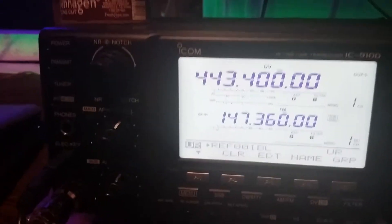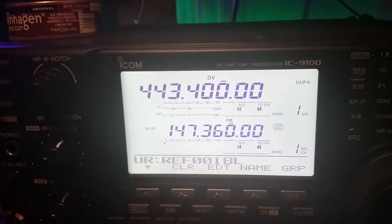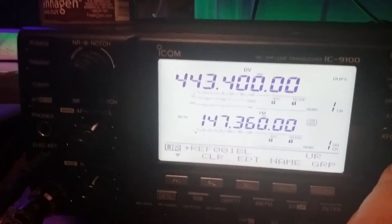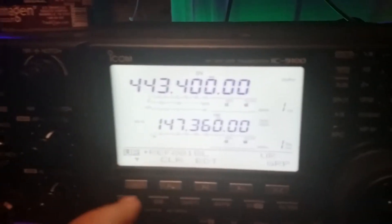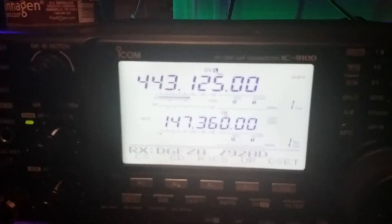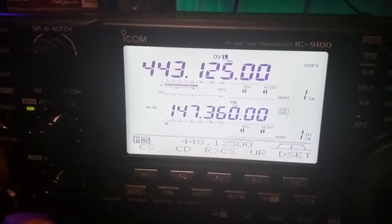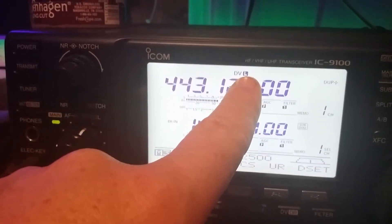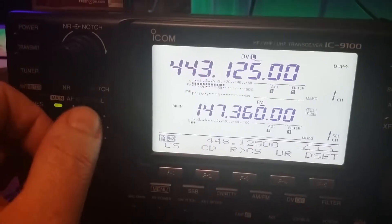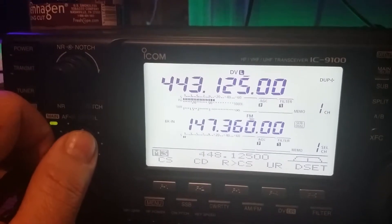So if I was to key up right now — I'm actually on 443.400, which is not our D-Star repeater, but let's pretend it is. It just sent that link to reflector one Bravo. I'm not going to get a reply right now, because if we actually go to the D-Star — you'll hear that the pop and net is going on. See the L? That stands for packet loss. That's why he sounds like garbage — he's not sending out all the packets.